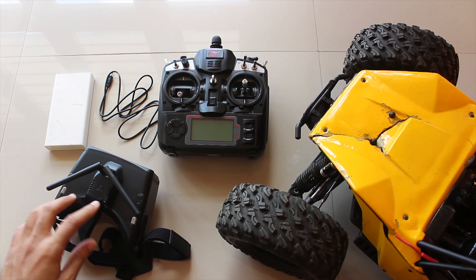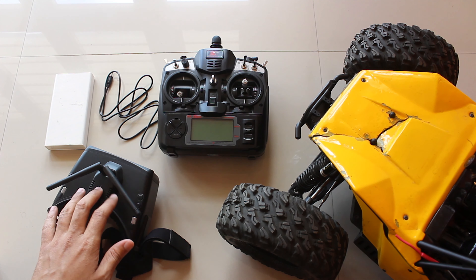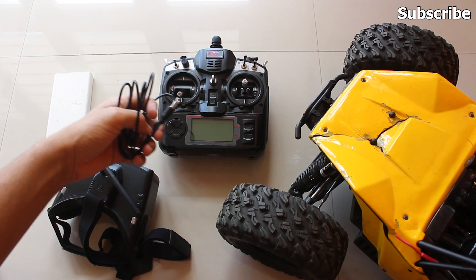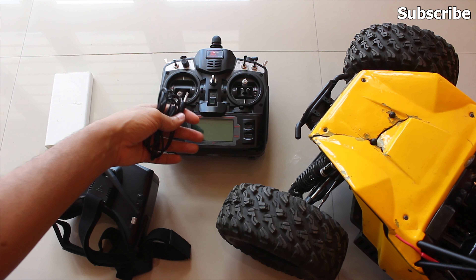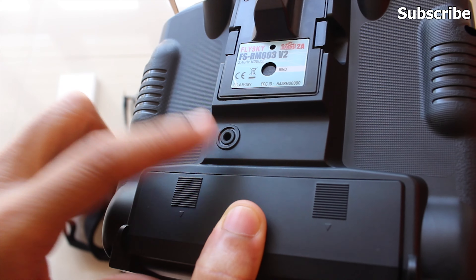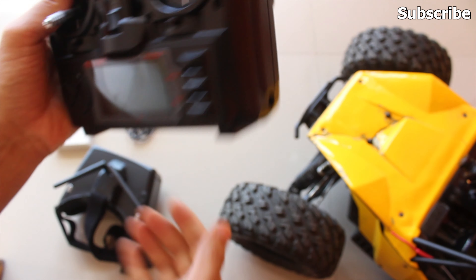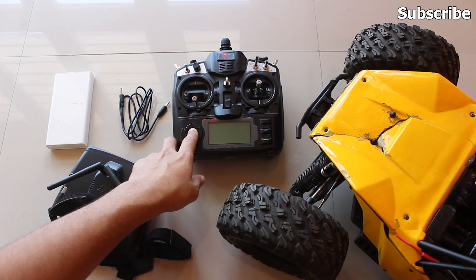The SkyZone Cobra X has a head tracking feature, and in this video I'll show you how to use it. First, you'll need the head tracking cable that came with your Cobra X goggles, which you connect to your transmitter. Your radio transmitter should have a DSC port or trainer port, and it should have the option to accept PPM input from the auxiliary channel.